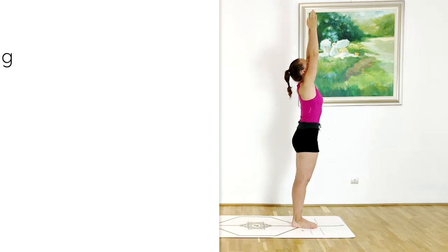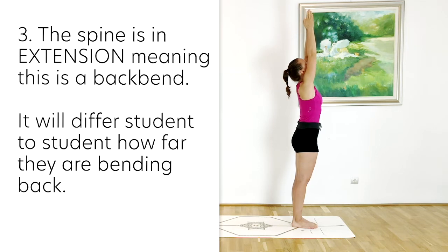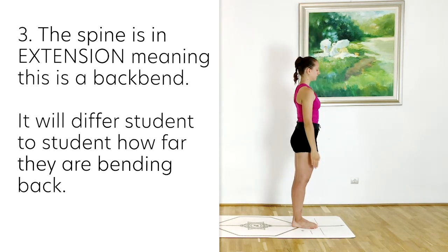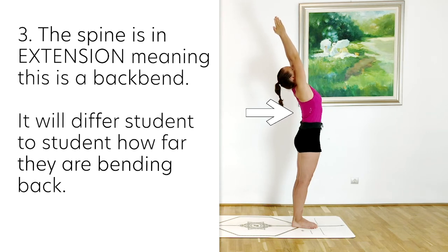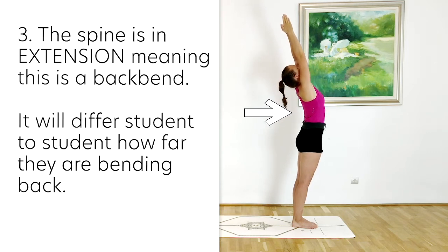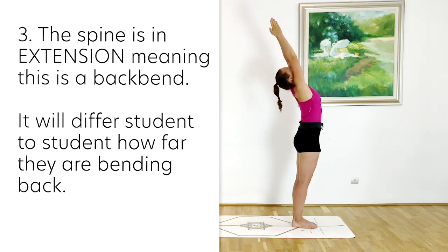As you can see, our spine is in extension — this is going to be a back bend, a standing back bend. Depending on how far you are bending back, it can be more or less of a back bend. Looking at the thoracic spine, which usually has a kyphotic curve, in this pose it turns into a lordotic curve. The more open the front of the body and the more flexible the back of the body, the deeper this back bend can be — which is going to be totally individual.